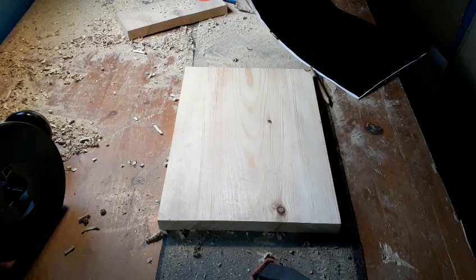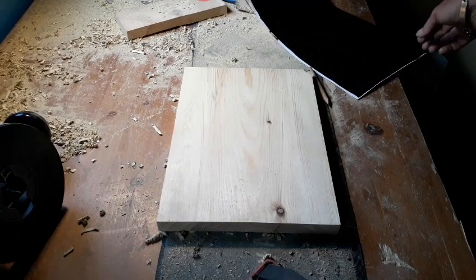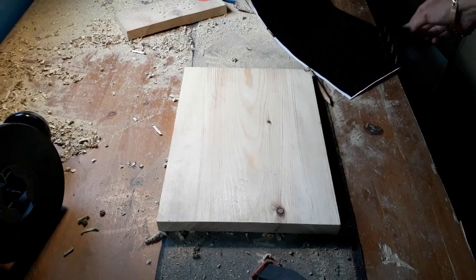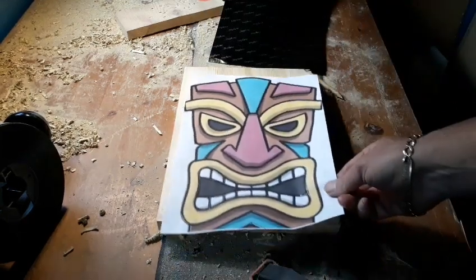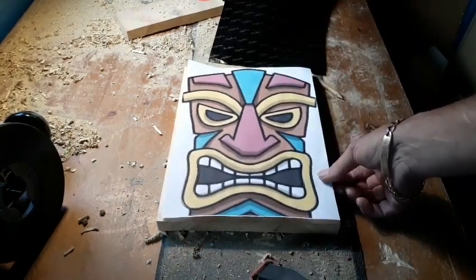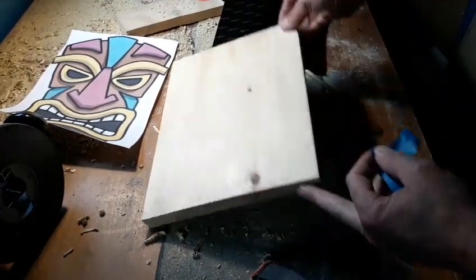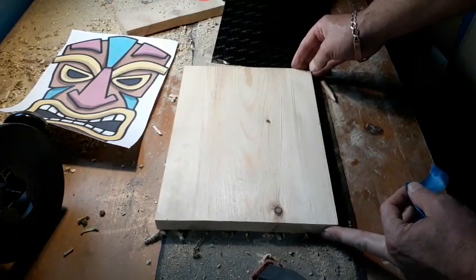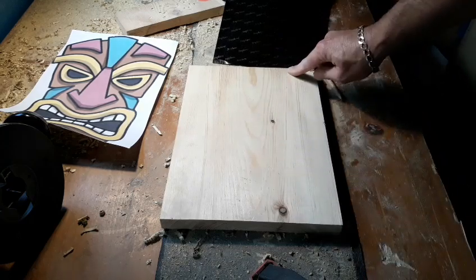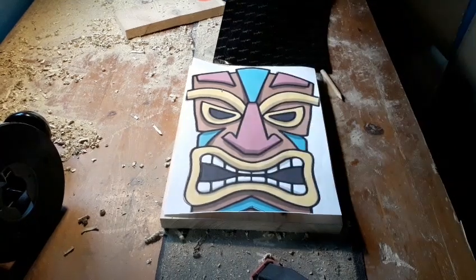Hello again, it's time for another project. Today's is going to be a tribal mask. We're going to put that image onto this A4 size piece of wood. This is just basic shelving wood from your DIY store — it comes in whatever length you like, and I always get them to cut it down to A4 size, which is literally just short of 12 inches, about 8.7 across. It fits perfectly.